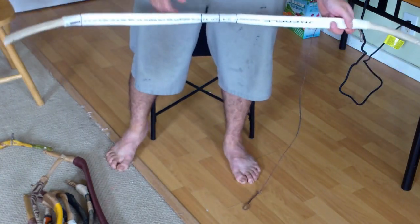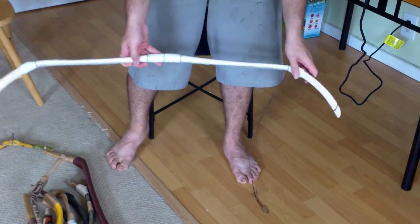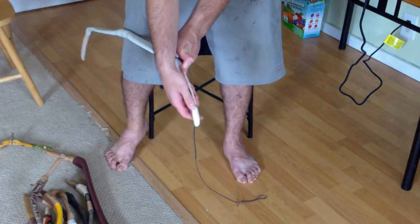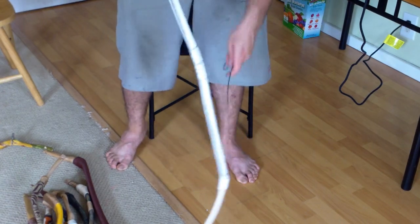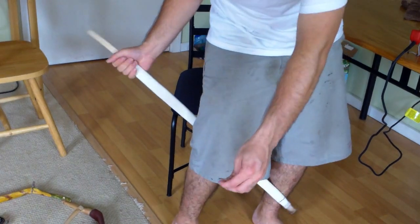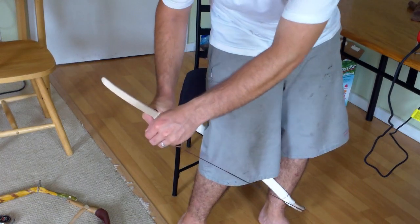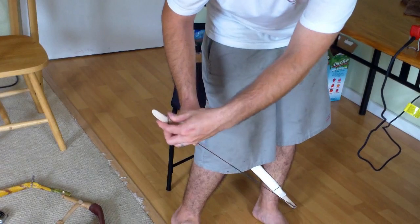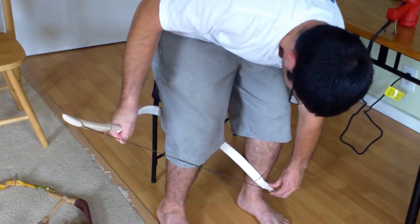What you want to do is take your bottom limb — which is this one — and put your string loop over that. Make sure that it's centered. Run it up, then bring your leg in. Brace the back of your knee against the handle and push this forward until you can slip the tip over. Make sure that it's lined up, and then you can relax.